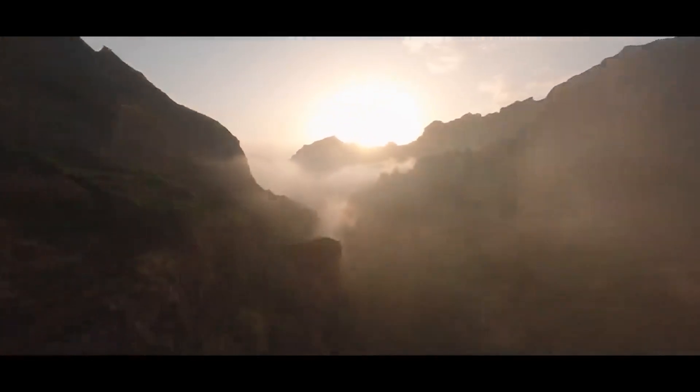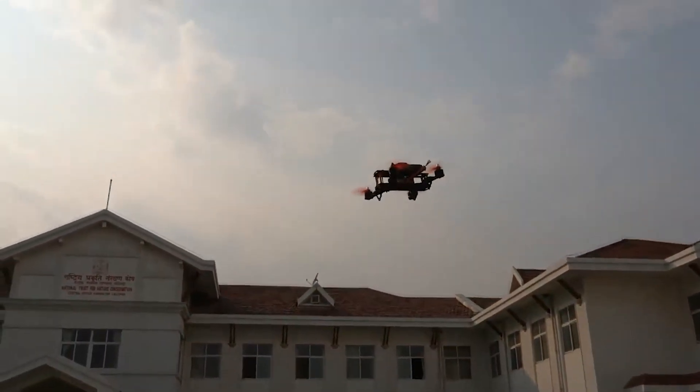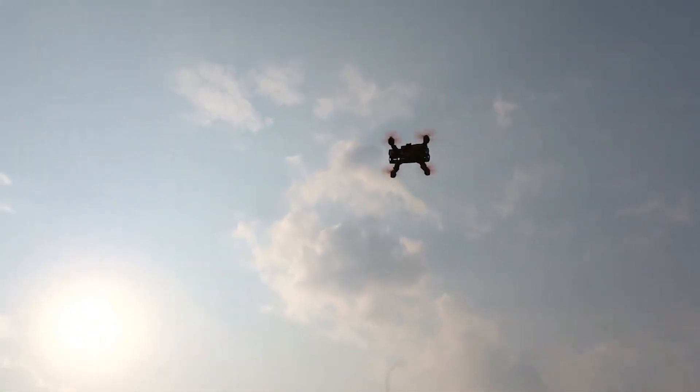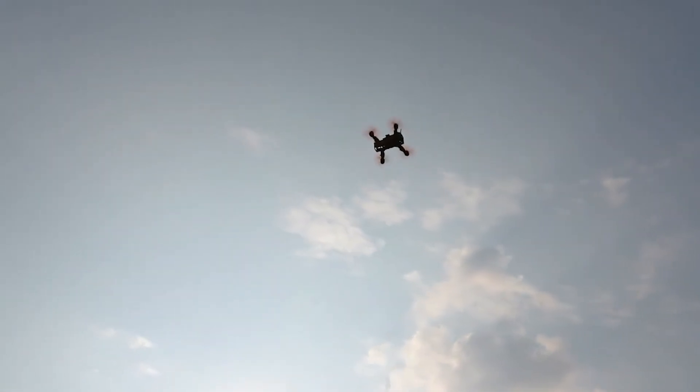I always wished to fly like a bird, and the only way I could think of having the same experience is through a drone and VR. So this is what we are going to do in today's video — adding an FPV camera to my drone and then trying to fly first person view for the first time.